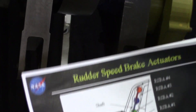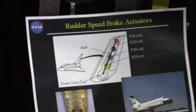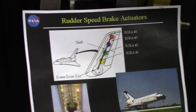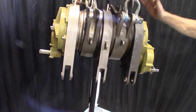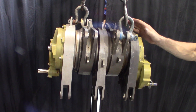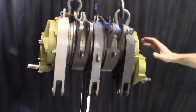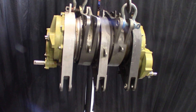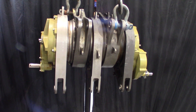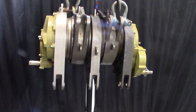There are two different size actuators — this is the smaller one, which I believe was positioned up higher. The other ones are maybe 25% larger and were positioned lower. This particular unit is the qualification unit, so this is what they used during testing while they were developing the shuttle.